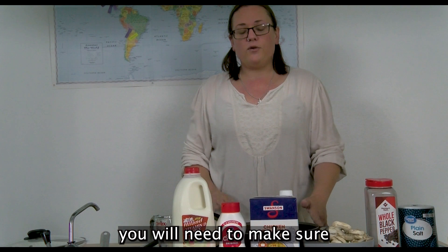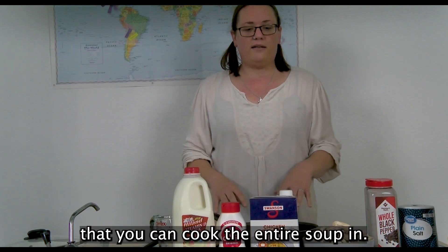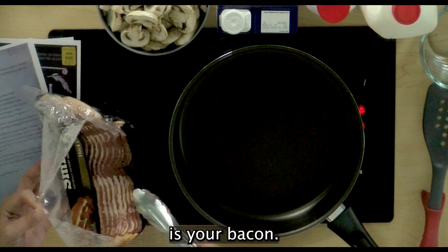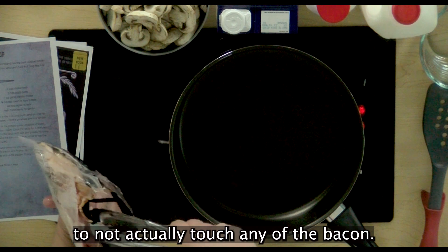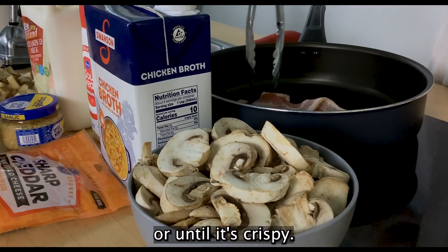You will need to make sure to have a large skillet that you can cook the entire soup in. We are going to get started with our prized potato soup. The first ingredient you're going to cook is your bacon. I'm going to try my hardest to not actually touch any of the bacon. You're going to cook that bacon for about 10 minutes or until it's crispy.